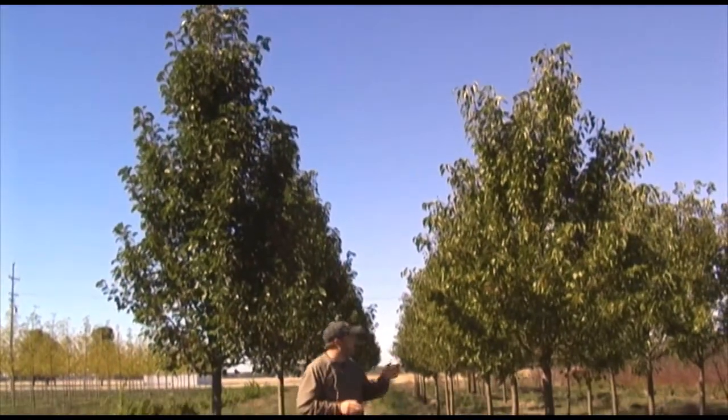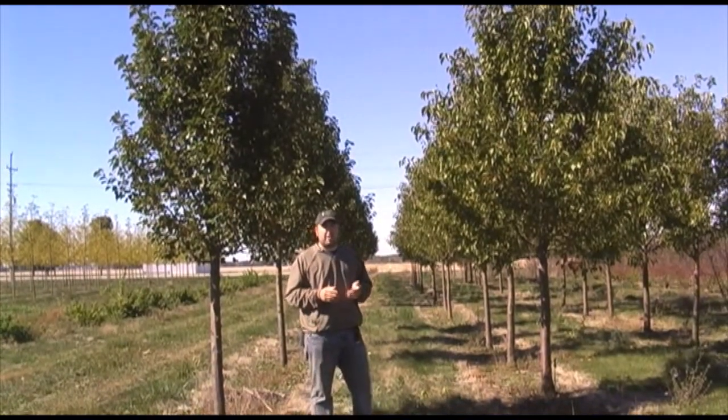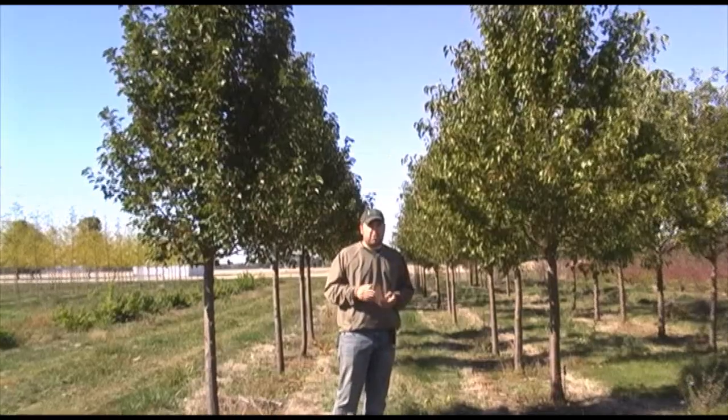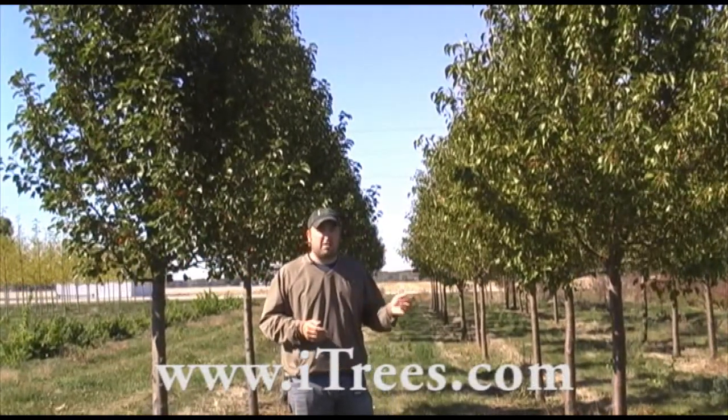But if you've got a little more room, the Aristocrat would be the one to go with. They both get the white flower in the spring and they both have the red fall color. And as with any pear, they're the first tree in the spring to get their flowers and the last trees in the fall to lose their leaves.